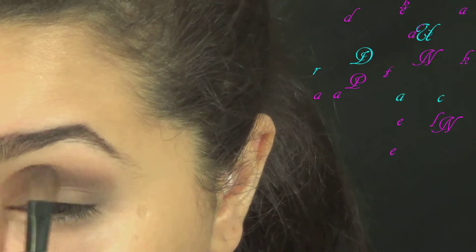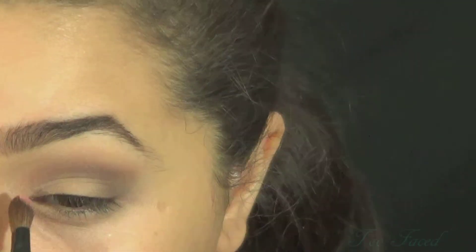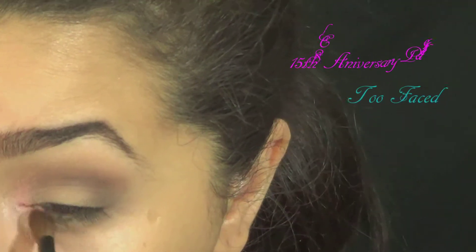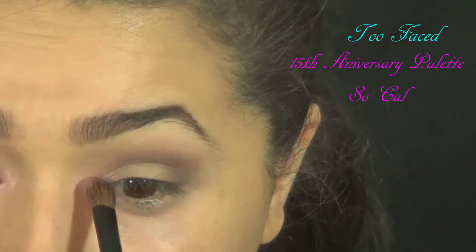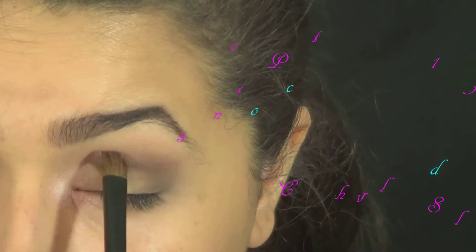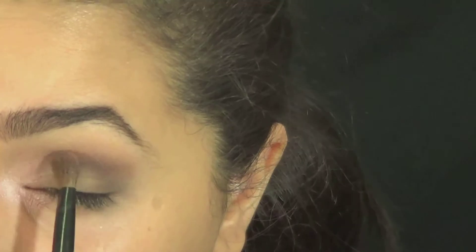Then I took some more of that and applied it above the dark brown again to help diffuse it. And then I highlighted with a little bit of pink eyeshadow because it's Valentine's Day — why not? If ever you're going to do it, now would be the time.